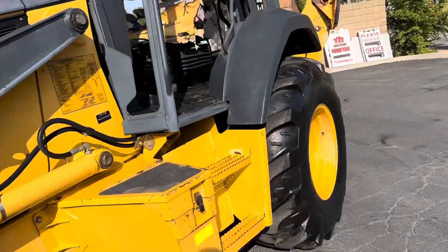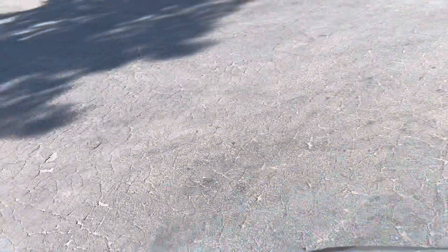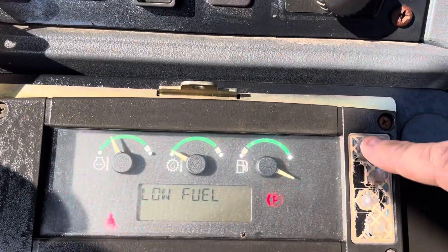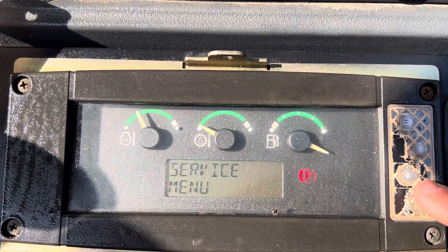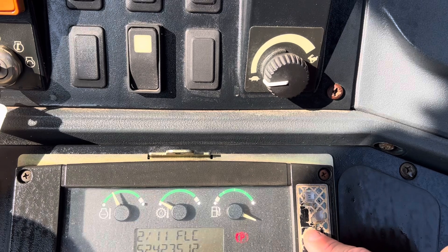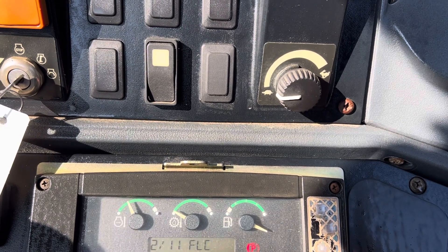We'll jump up on here and move around. I'll show you the hours — we'll see low fuel. Got a code, solenoid code.